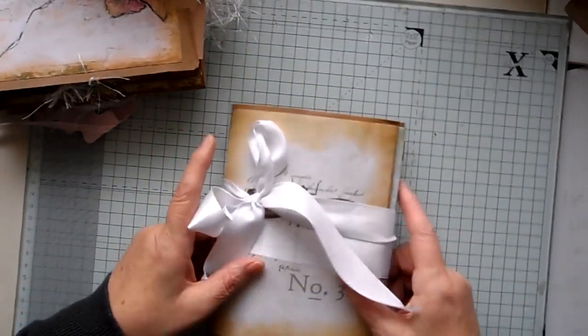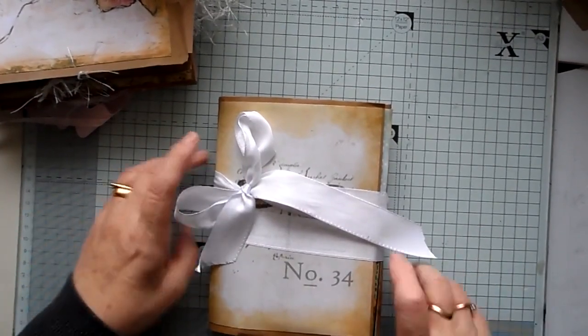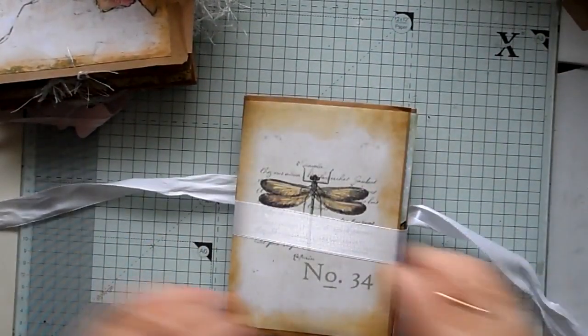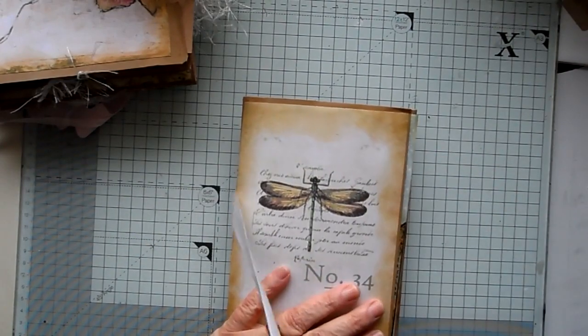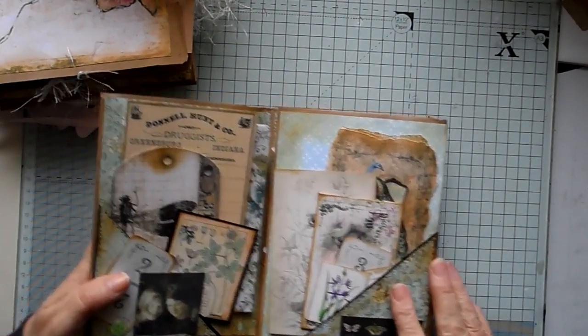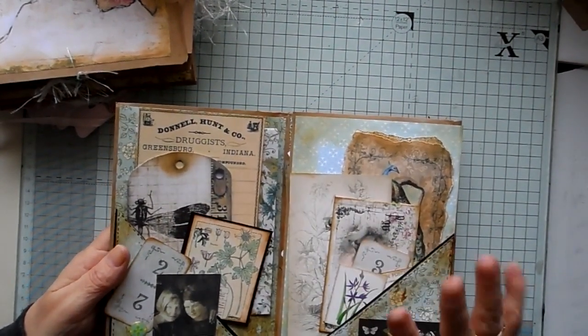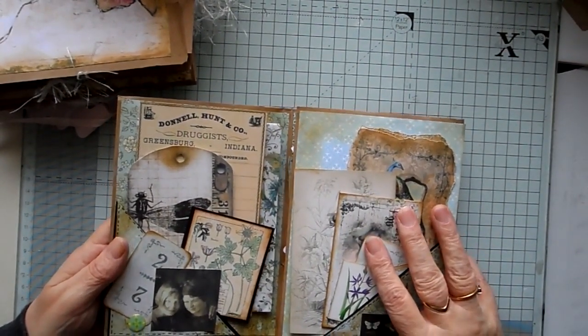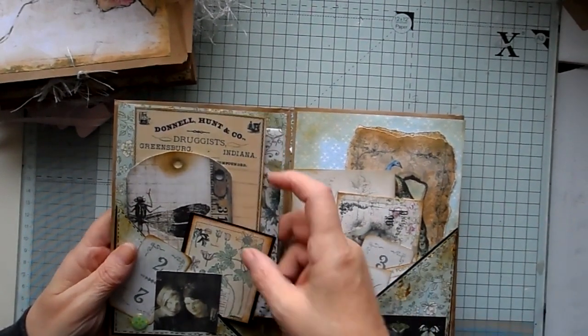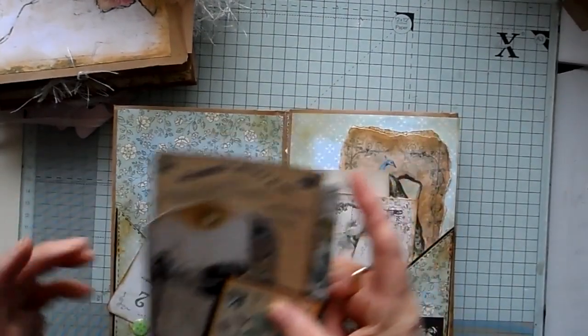And then on this one it's slightly different — I haven't put any of the hidden pockets into this one as such. Again I think this one's made out of seven envelopes, just tied with some ribbon. Opening that one out, as you can see I quite like to put quite a lot into my junk journals. Because I sell them I like to make sure that people get their money's worth. So again one of my handmade envelopes.